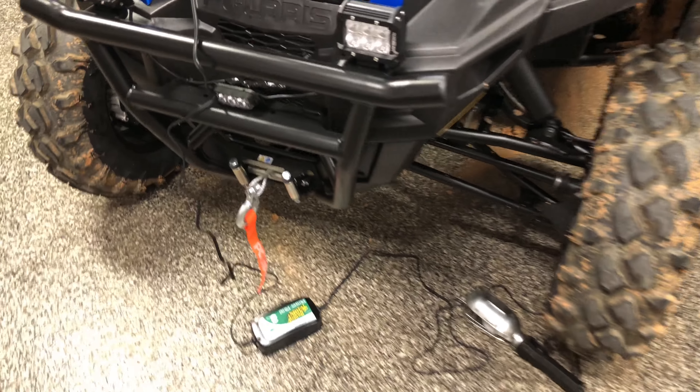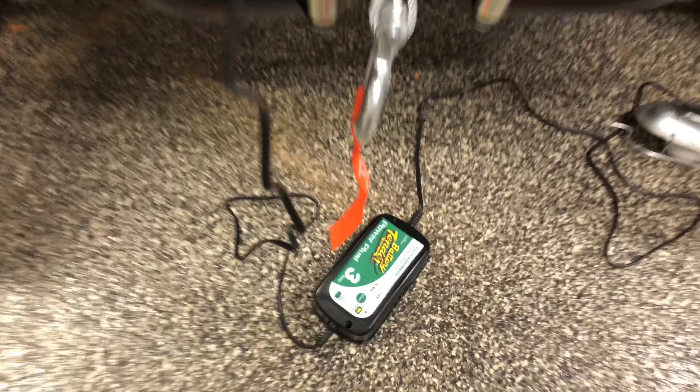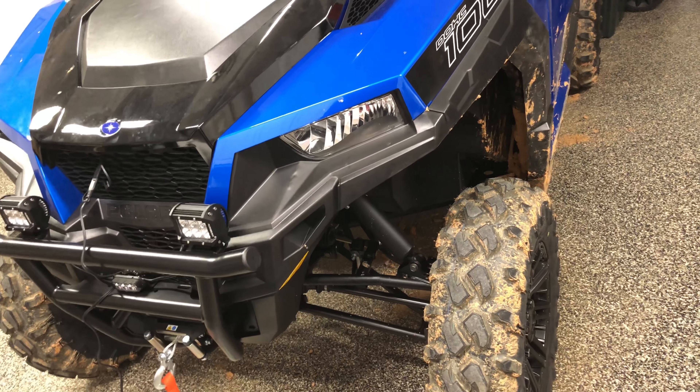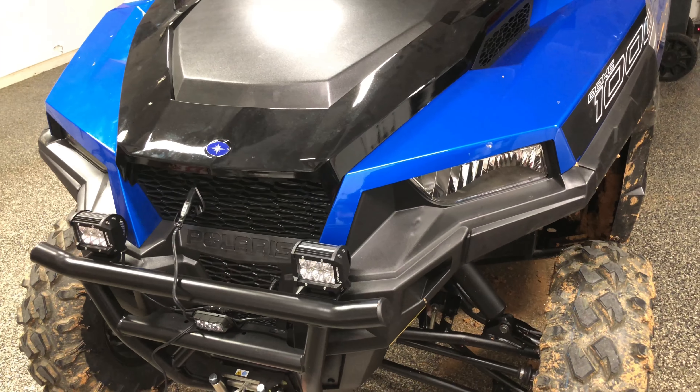Another couple of notes: I mentioned previously I've got a battery tender, so I've got that plugged in, all charged up. It gave a charging flash for maybe four or five minutes — not that the battery was low, I just thought I'd plug it in to test it out.